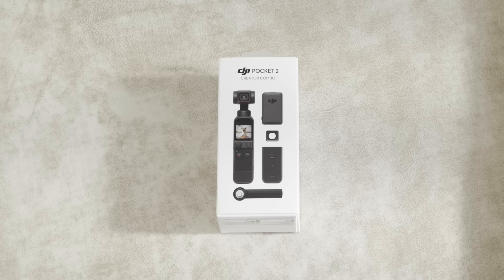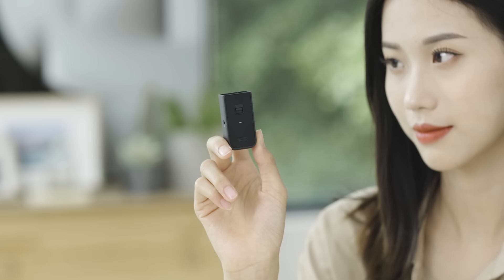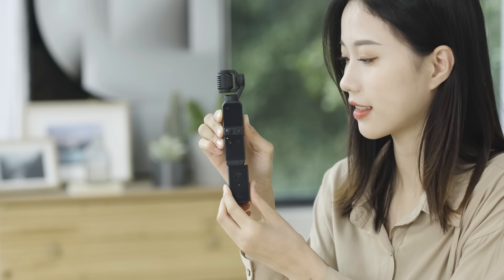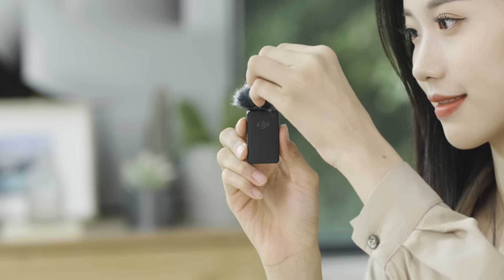In addition to these accessories, the DJI Pocket 2 Creator Combo has the following accessories: one DJI Pocket 2 Do-It-All Handle that integrates a Wi-Fi and Bluetooth module, wireless mic receiver, external speaker, and tripod mount. Also included is a DJI Wireless Microphone Transmitter that has a built-in omni-directional microphone.